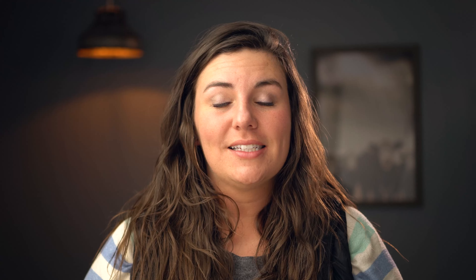Number one: context. It's so important to understand your context — your environment, your location, your availability of the certain tools you may need. Rancher A in southern Texas compared to rancher B in northern Alberta could have the exact same goal for their operation, but how they get to that goal is going to be different because of your environment. So know your context.